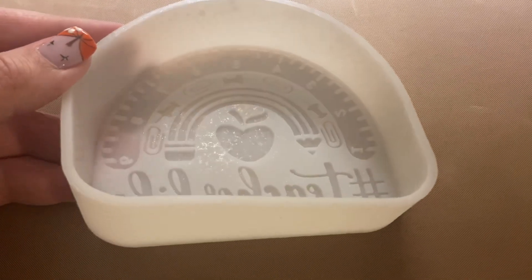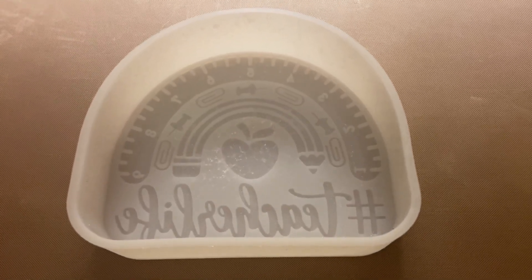I use this a lot for making freshies and it's really cute. I love it — thank you for watching!